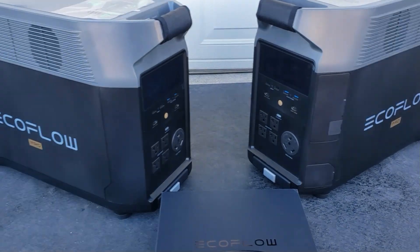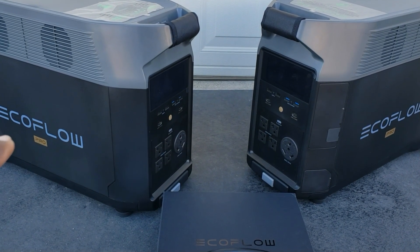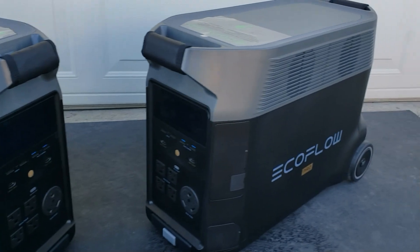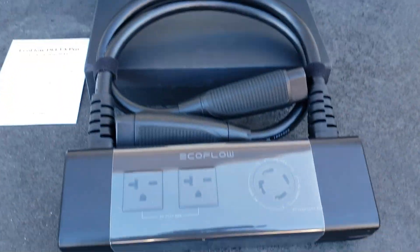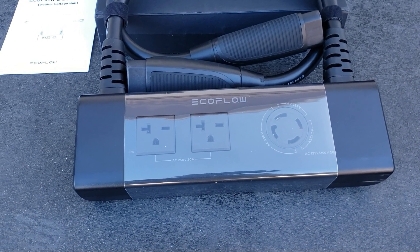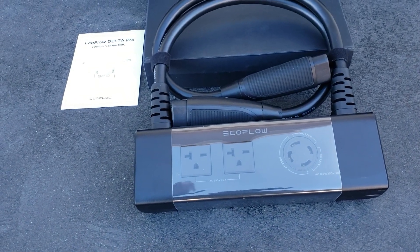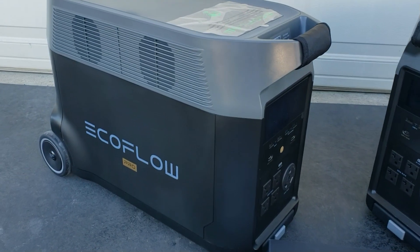So why do most people think that you can't get 240 from these devices? For 240 volt, you need a double voltage hub so it connects 120 volt and another 120 volt, combines them together to get the 240 volts you need. Anything you have in your transfer switch that requires 240 volts, you can get it using this device right here. So you are not limited to the 120 volt that each device produces.